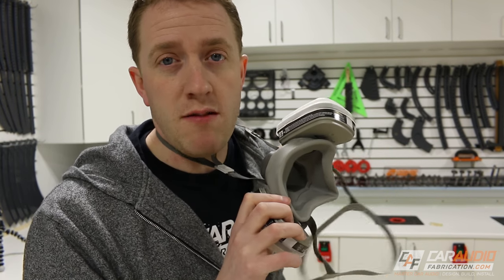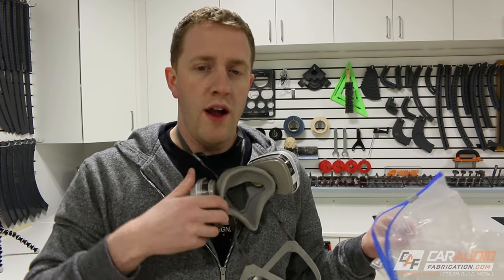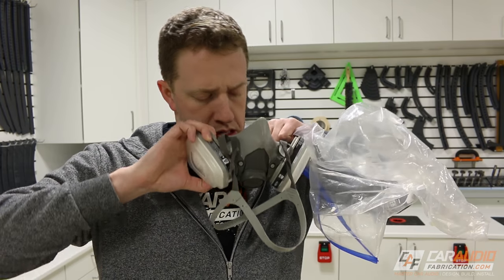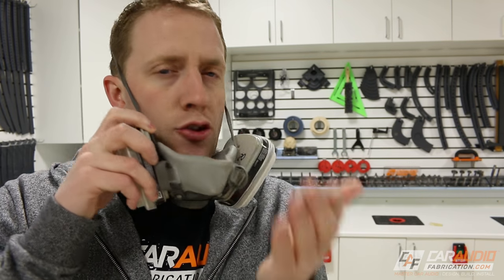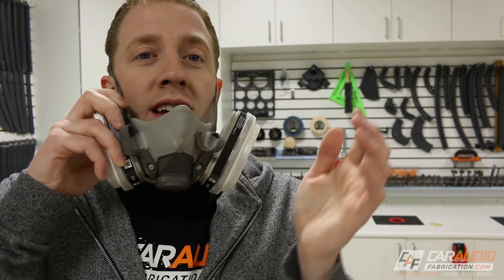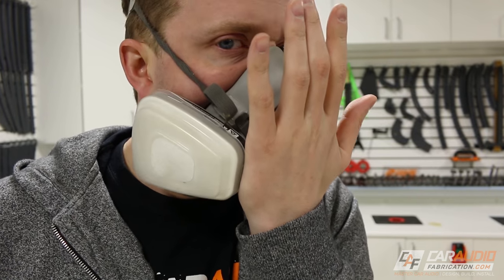A tip about respirator masks — I'll link it down below — make sure you store it in a bag. That's for two reasons: it makes the filters last much longer, and you don't have to worry about spiders. There have been times I've seen spiders get into people's masks, especially when they don't keep it in a bag. When you put this on, there's a good way to check for a good seal: put your hand in front of the valve and try to blow out. If no air leaks around your mouth, you have a good seal.